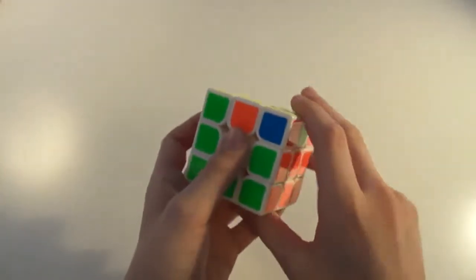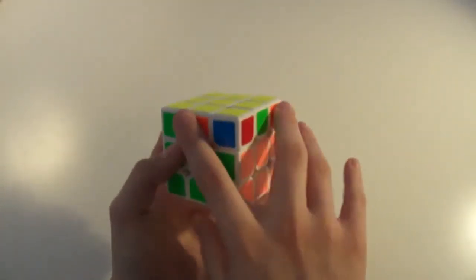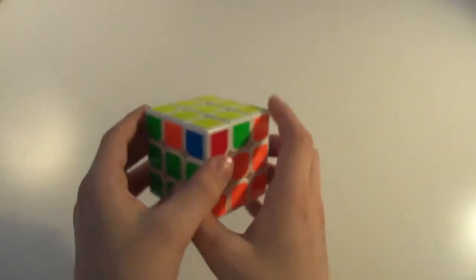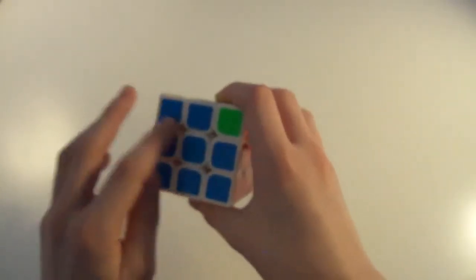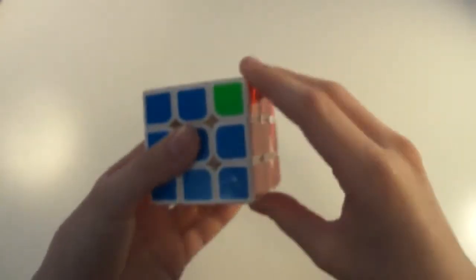And then on the other side, the corner will have opposite colors to both of those centers, but there will be no bars because these two edges need to switch like in a Z-perm. So what you're going to do is hold it so you have a bar facing you with the opposite corner on the right side, and you do this out.